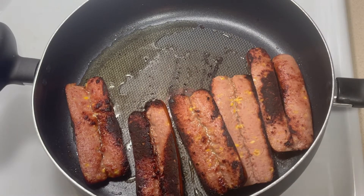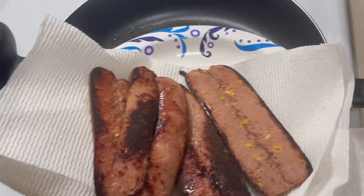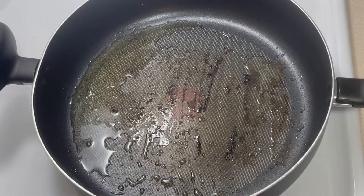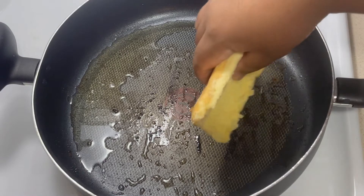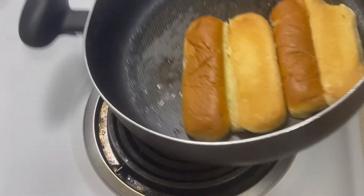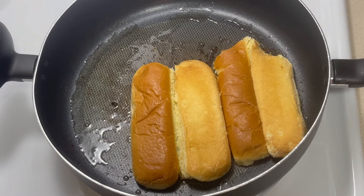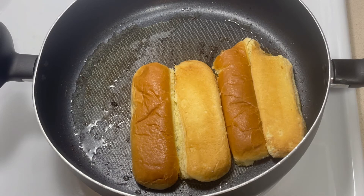Alright, so now we're going to take our hot dogs out of the pan, get a paper towel and a plate, drain those off, and then we'll go ahead and toast our buns. I just got some sweet Hawaiian buns from Walmart — in that same pan with the same oil, we'll go ahead and get those all toasted. And if you hear that beep, that is the french fries from the air fryer.